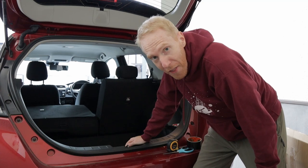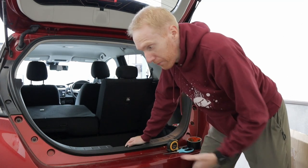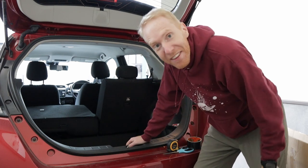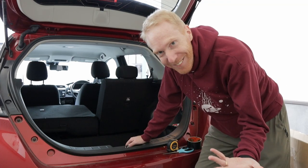Then I looked online and I found that there is a vendor in Japan — only in Japan — that provides a custom-made frame to actually install a bed in your Nissan Leaf. How awesome is that?